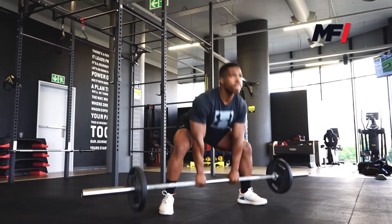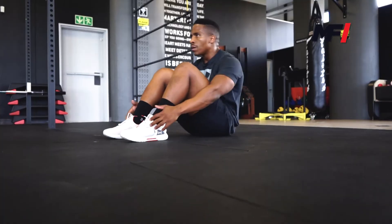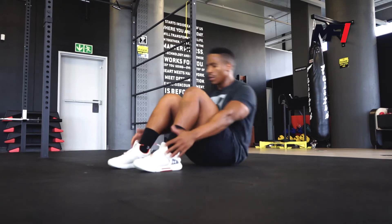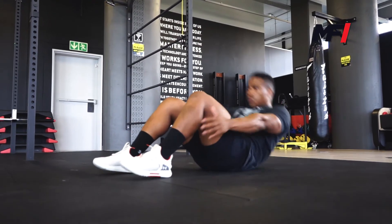And then for our finisher — I know you guys love having those tight mid-sections and working on those abs. For our finisher, you have a hundred sit-ups in less than five minutes. I want you guys to tell me how long it takes you to perform those hundred sit-ups.